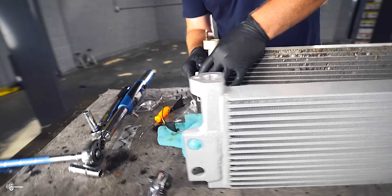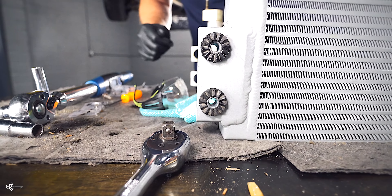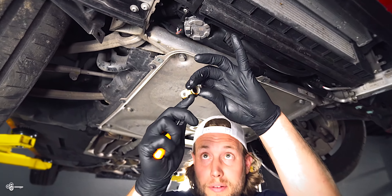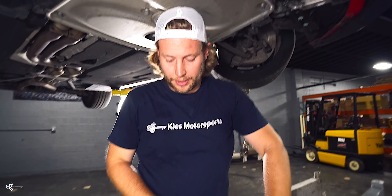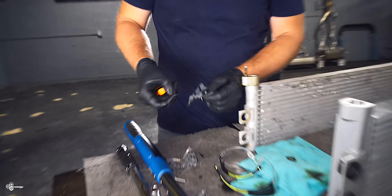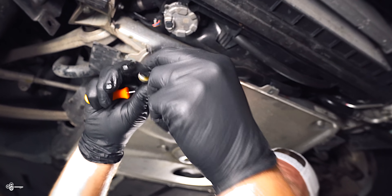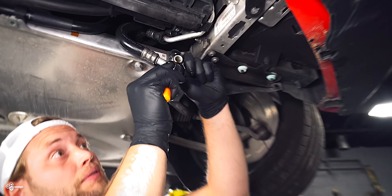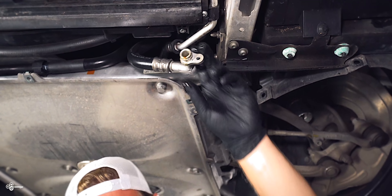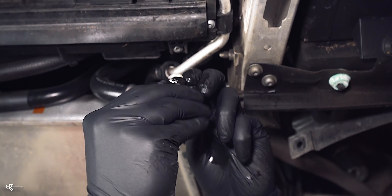We're going to do the exact same thing on the other side. Next, before we can get the new one up, take a pick tool and remove the old O-rings. Mishimoto gives you some new ones, so you just pop them on — there's one, and we'll do the same thing with the other one. Take that off, looks like our new one. Throw it on just like that.